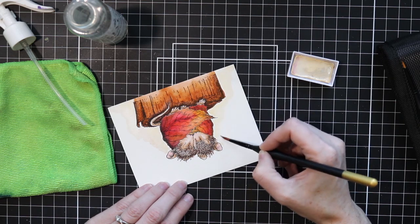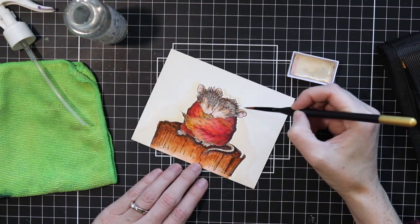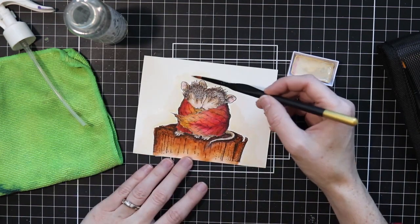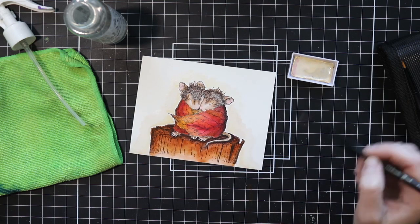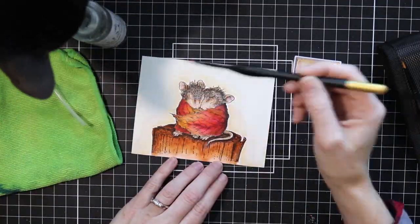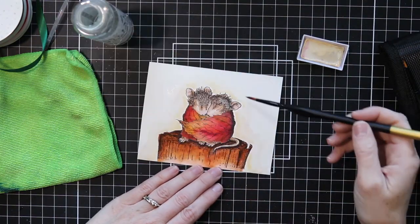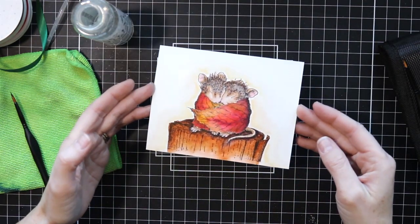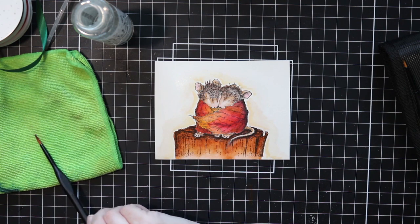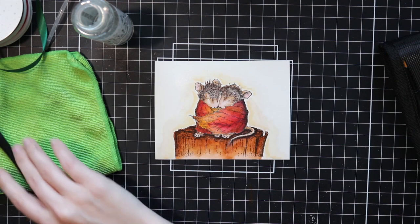I wanted to do sort of a light shadow around these little mice in this image, but I like to do that with my actual watercolors and my brushes because it's sometimes a little hard to get a really light shadow with the Zigs and pull that color out. So I'm using some watercolor here — just a really light beige. My cat likes to walk all over my projects while I'm working, so he knocked some stuff in the way and I had to get him off my desk. You can kind of see that shadow around the mice — it's not really bold, but it's there and you can see it better in person than on camera.